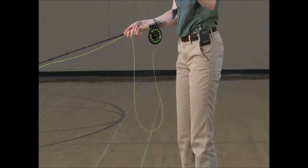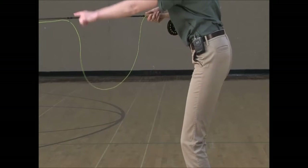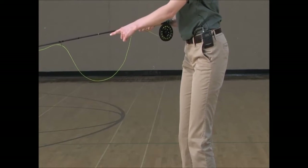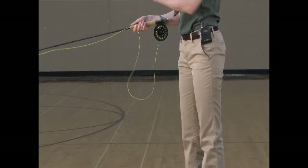In addition to that, you never want to make a cast with slack between your first guide and your pointer finger. So if you have slack there, you want to take that slack out before you go to initiate your next cast.